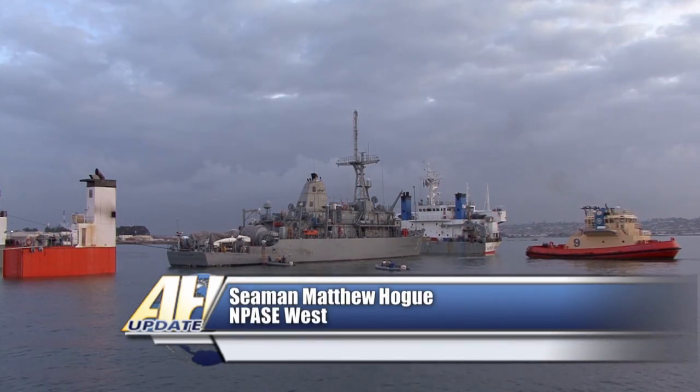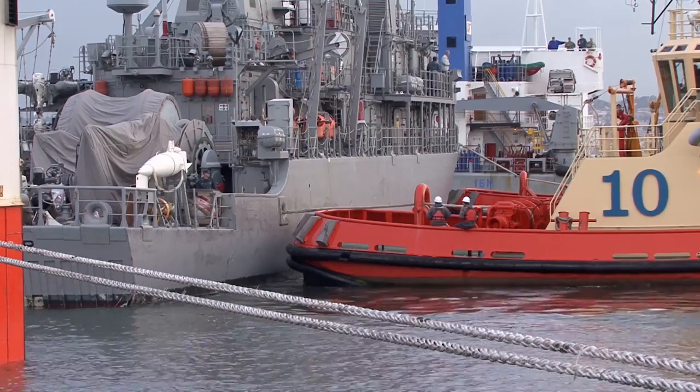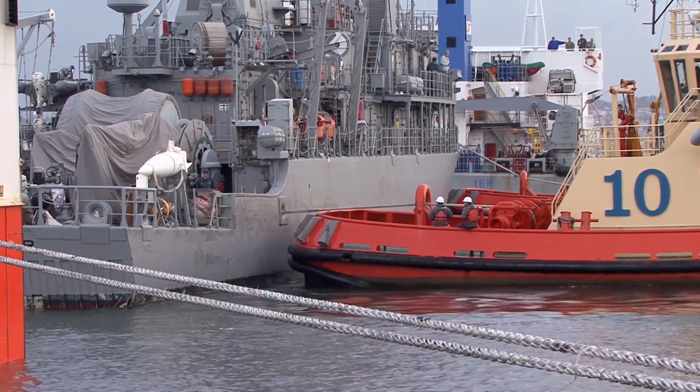The mine countermeasure ship USS Pioneer was returned to San Diego after completing an 11-month deployment to the 5th Fleet area of responsibility.